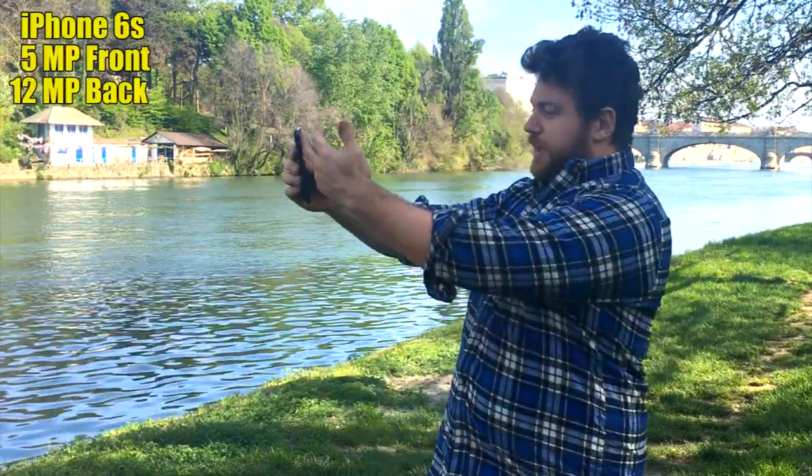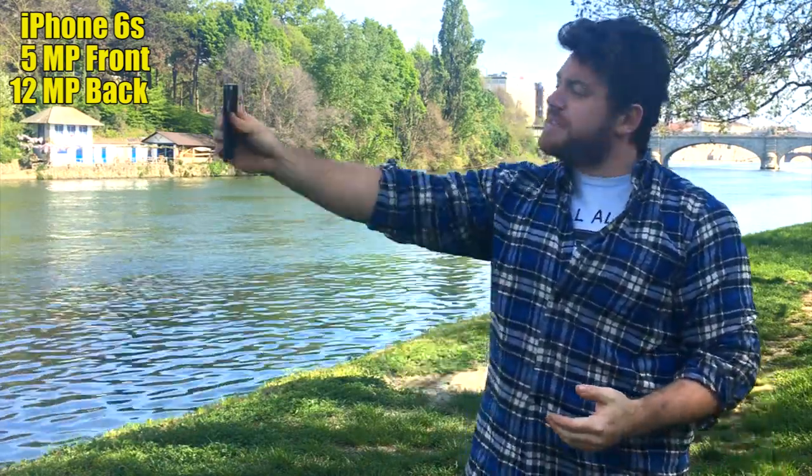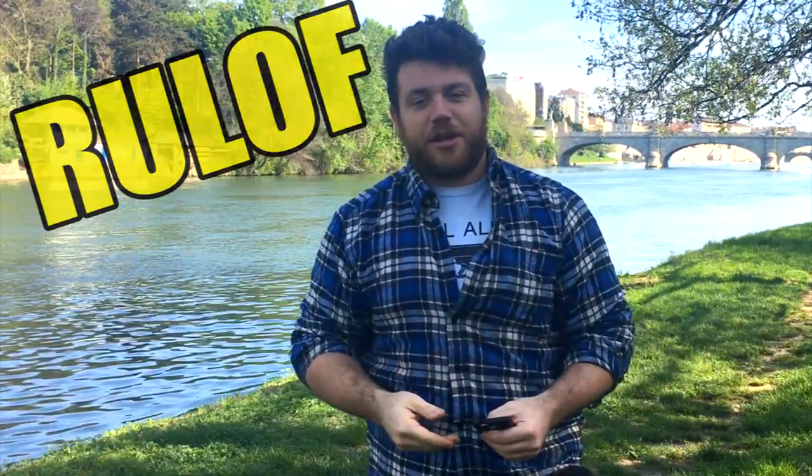I really don't understand why there is such a big quality difference between the front camera and the back camera. Now that everybody takes selfies, it's very sad if you get a nice picture but with low quality. So if Apple doesn't think about it, Roloff will solve the problem.